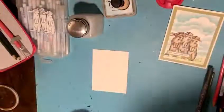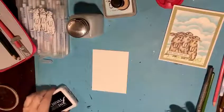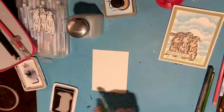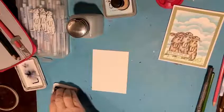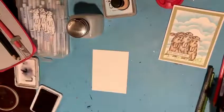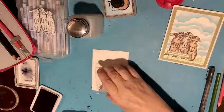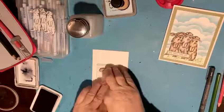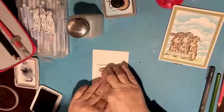So what I typically do is stamp my first image onto this Nena paper that I typically use for coloring with my alcohol inks, so it works really well for coloring with colored pencils and Gamsol. I'll stamp my first image directly on the paper and I'm using archival ink — I use archival ink for everything.